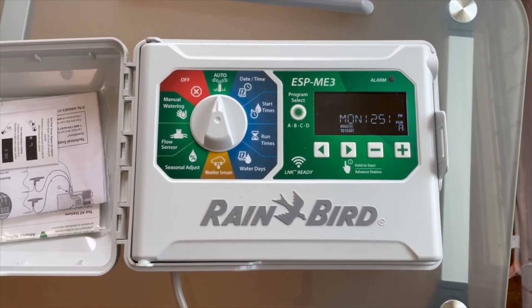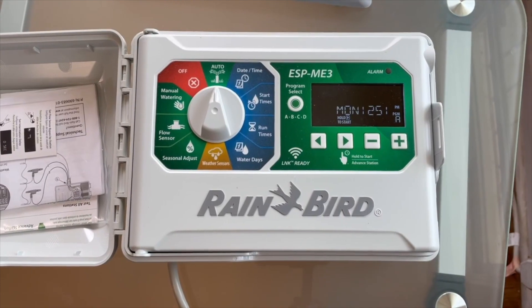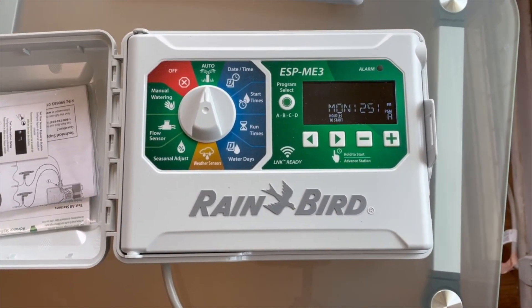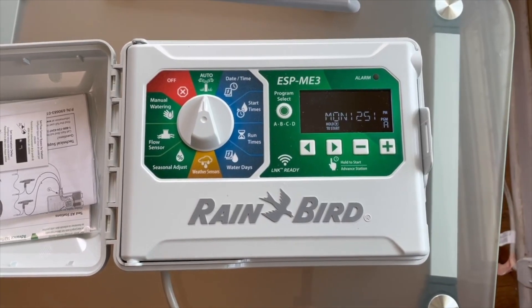In the spring and the fall, we want to water about half of that. And in the wintertime, we want to water somewhere around 10% or 20% of that, somewhere in that range. That's for spray heads.